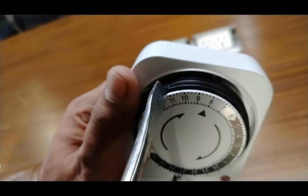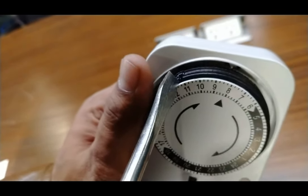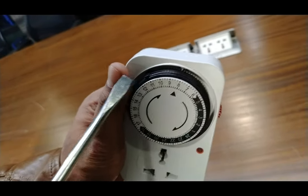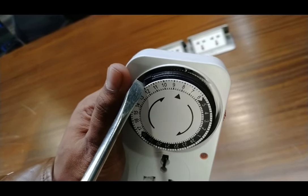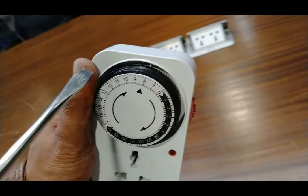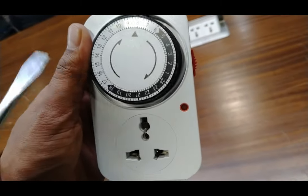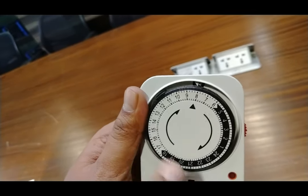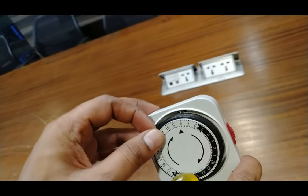When you push one strip downward, the timer switch will operate for fifteen minutes. If you push two strips down, it will operate for thirty minutes. Similarly, three strips means forty-five minutes, and four strips pushed downward means it will operate the electricity for one hour. You can use this timer switch to control electricity as per your need.